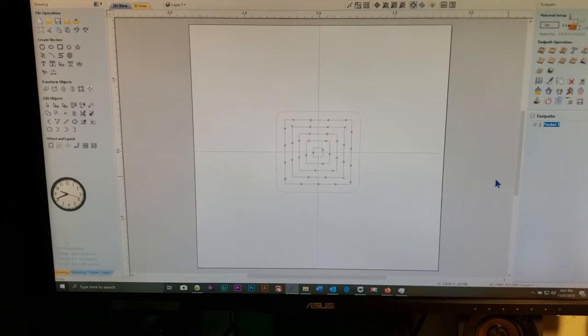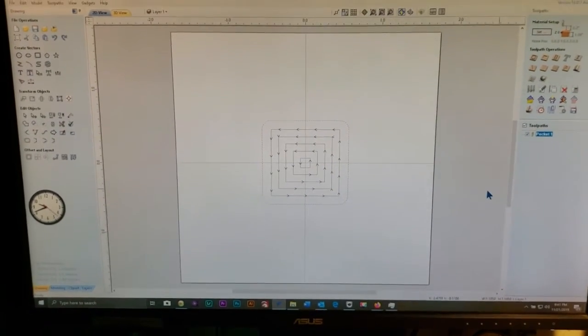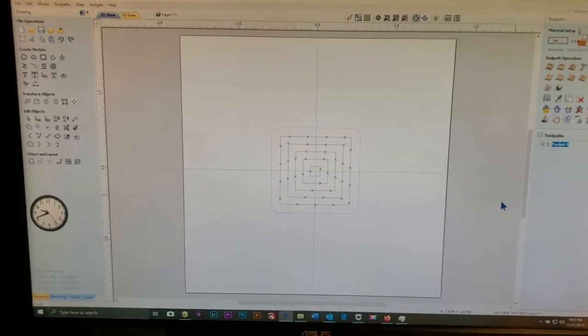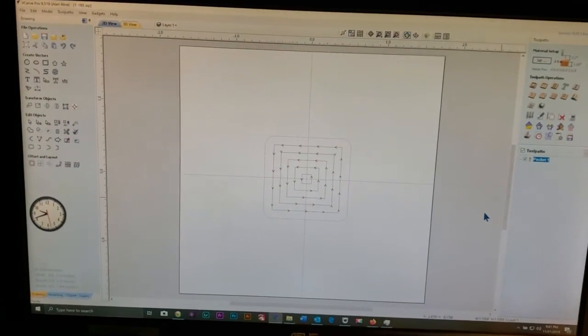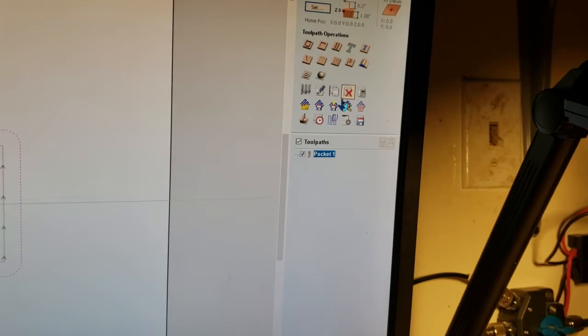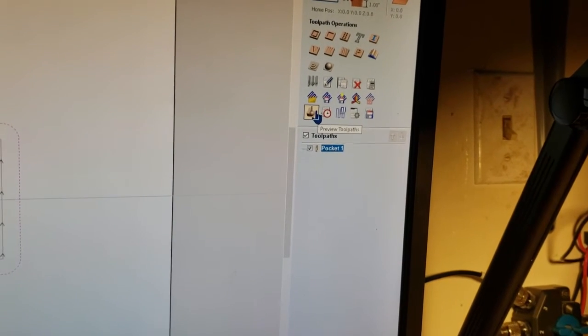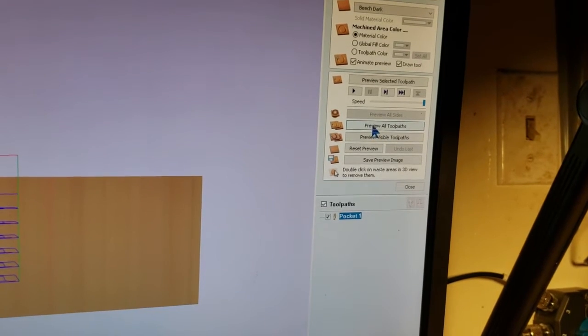I screwed around with this the other day — I made another one and it took me like an hour. I made a jig and all I did was cut out a little round hole. But why not invest five minutes? That's all it took to draw that, and less than a minute to preview. There we go.